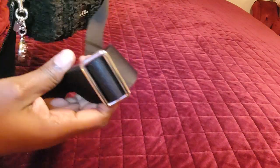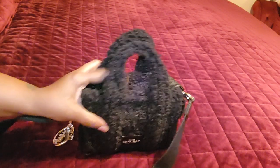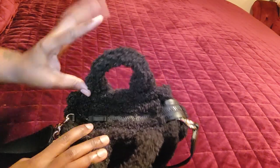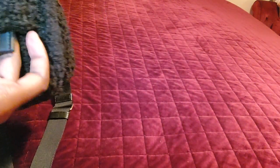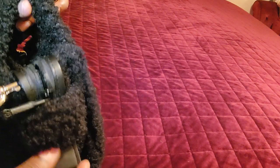It does come with a thick crossbody strap that is adjustable. The only charm I have on here is my little Coach horse and carriage charm. It is of silver tone hardware, which was a little difficult to dress up. Going inside the bag — it has this little protecting piece over the color but I chose not to take it off. The flap is much longer than my other one so it stays in place.